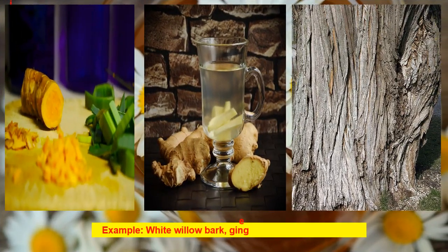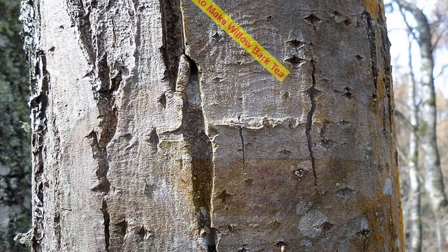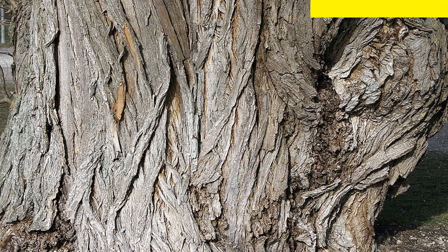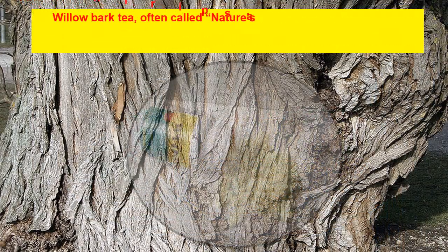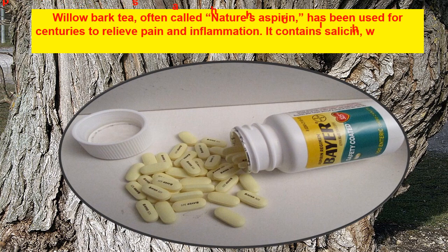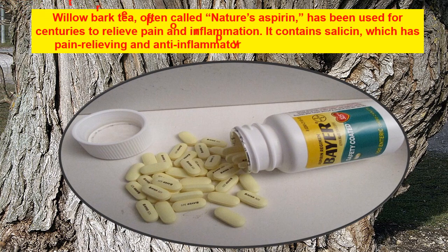Herbs commonly used include white willow bark, ginger, turmeric, and chamomile. How to make willow bark tea: willow bark tea, often called nature's aspirin, has been used for centuries to relieve pain and inflammation. It contains salicin, which has pain-relieving and anti-inflammatory properties similar to aspirin.